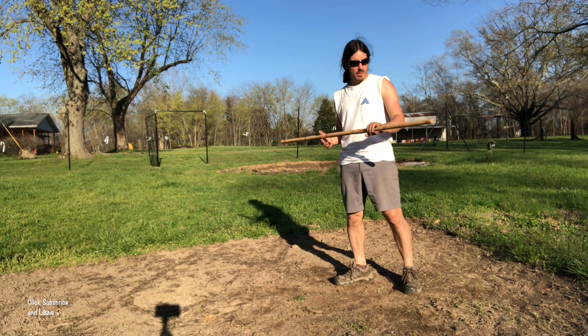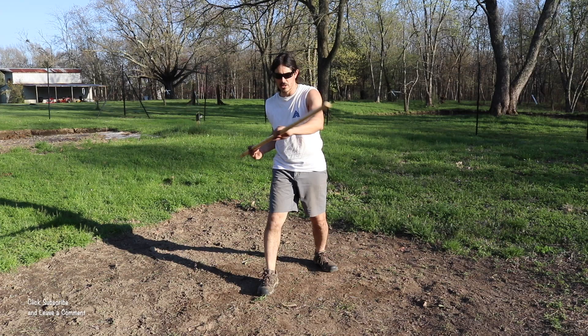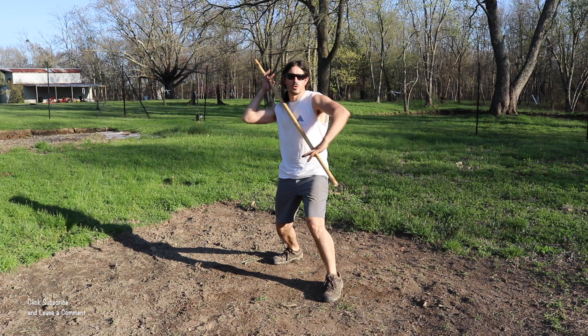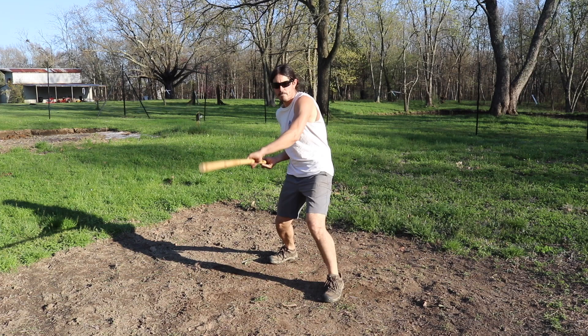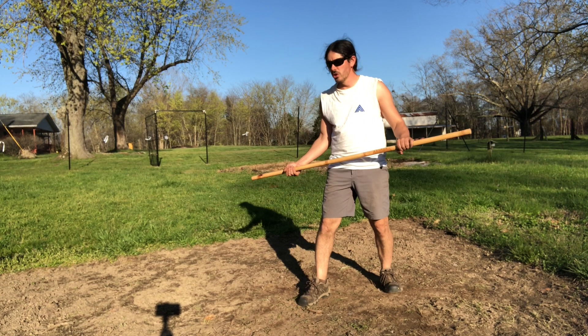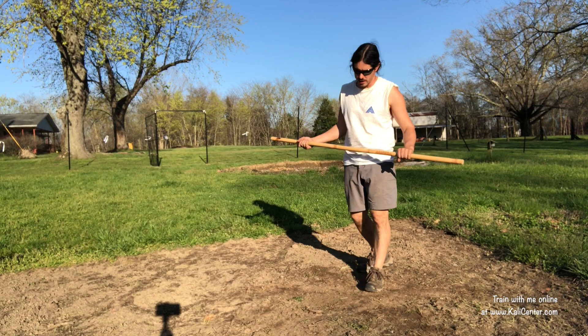In today's lesson we're going to be going over what's called the double end fighting method — the double end staff fighting method. So we're using both ends of the staff. The main thing we want to get used to is sliding the staff in the hand. This is going to help generate much more power and more speed. From here we're going to look at the basic five strikes or basic five attack angles that we use here at Kali Center.